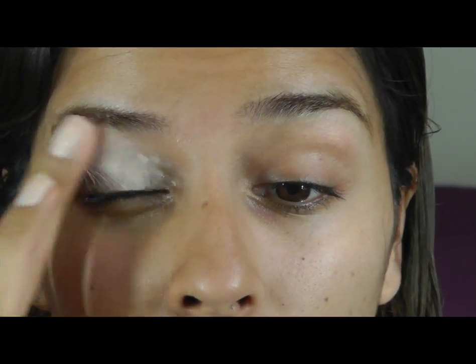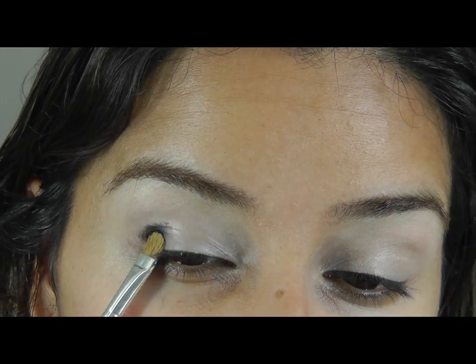For you guys who'd like to know how I did this hair and makeup, keep watching. I'm just going to start off with some primer. I'm going to use this black shimmer on the outer edge.